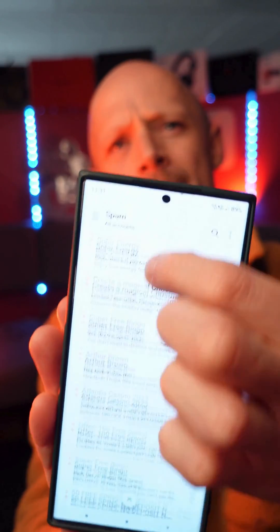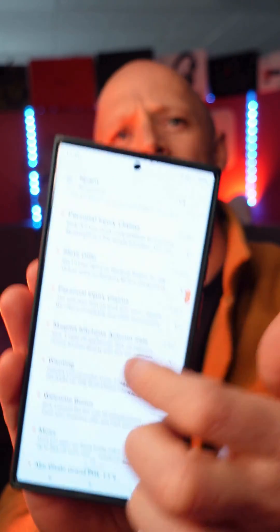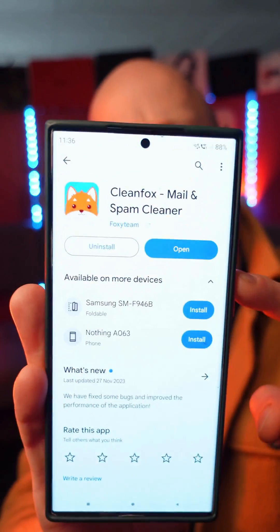If you're sick of sifting through your inbox to delete your spam, your newsletters, your unwanted subscriptions, then you need to check out CleanFox. CleanFox is a free email management app that helps you clean up and organise your Yahoo, your Gmail, your Outlook with just a simple swipe.